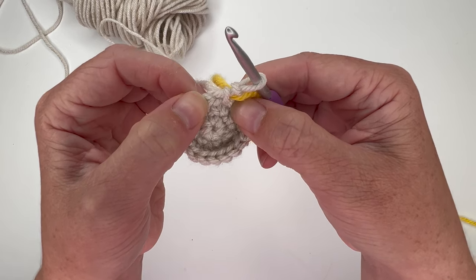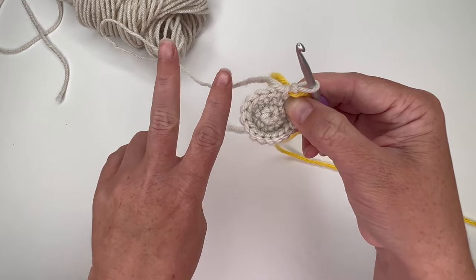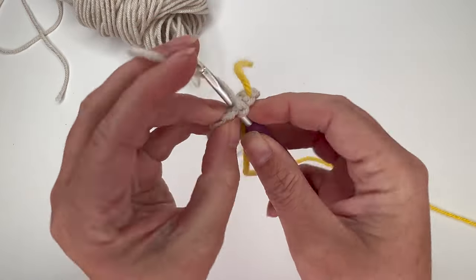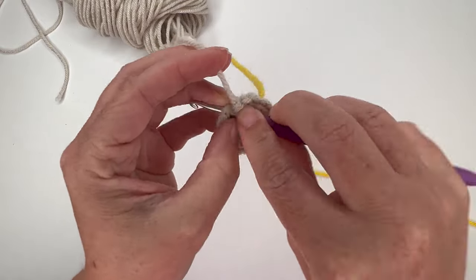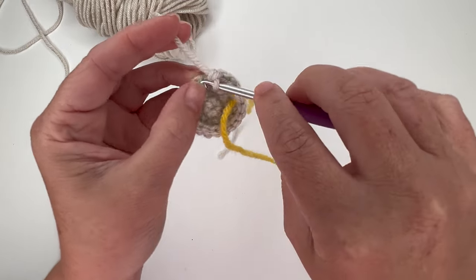For round 4, we're going to increase in the first stitch, then single crochet, single crochet — repeating that all the way around. There are two single crochet stitches in between each increase stitch. So: increase, then single crochet in the next two stitches — one, two. Do that five more times for a total of 24 stitches in the round.